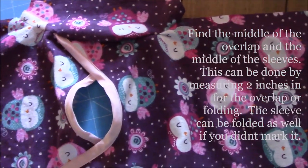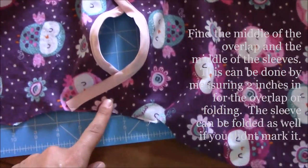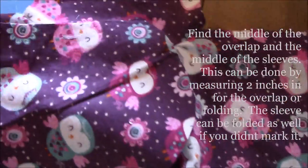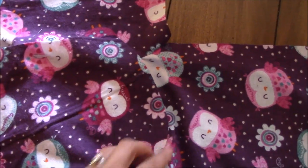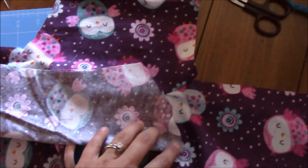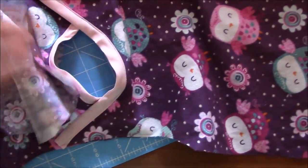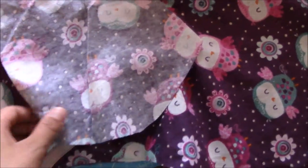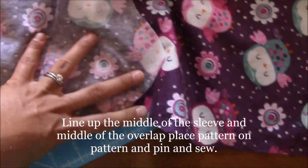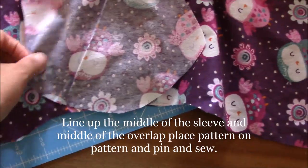Now that you have those sewn together, find the middle of the armhole opening. Take your sleeve — you may have marked the middle already; if not, just fold it in half to find it. Then align the middle of the sleeve to the middle of the armhole, pattern side to pattern side.